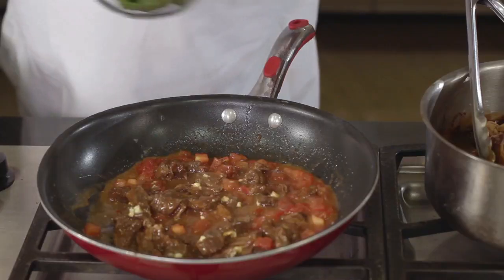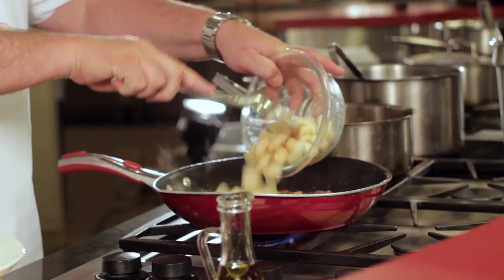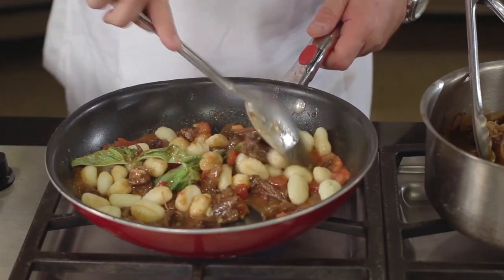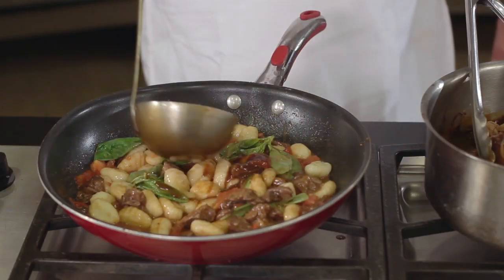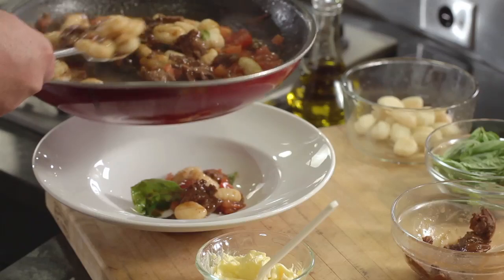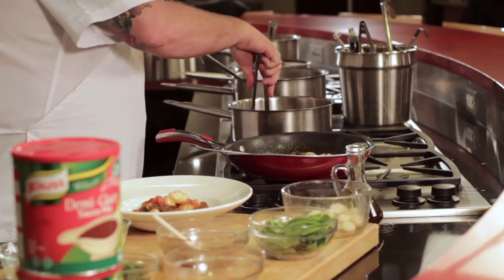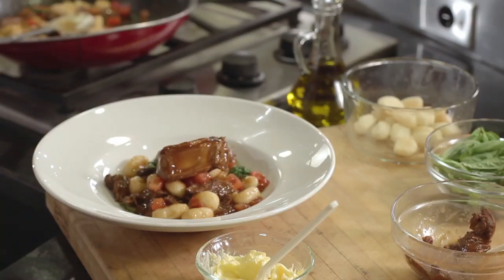We add some fresh whole basil leaves and our pasta — this time I'm using fresh gnocchi — and just toss that around. We add a little bit of our demi-glace, and that's our Tuscan ragù with the braised short ribs. We put that in the bowl, and then we take our whole short ribs and lay them on top.